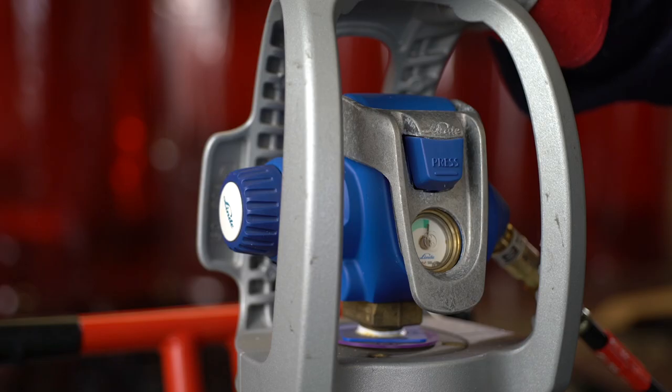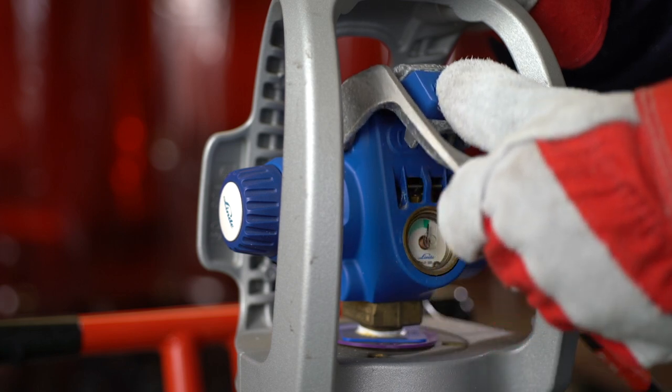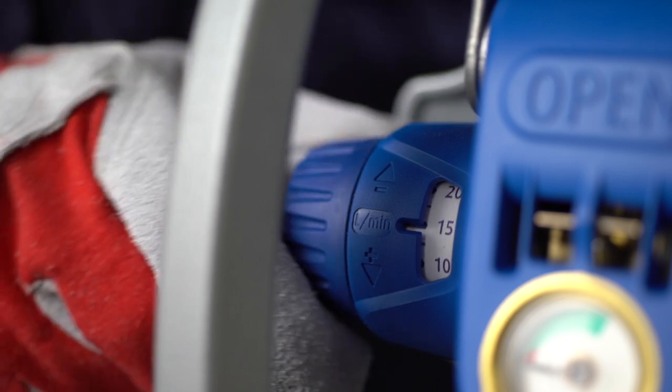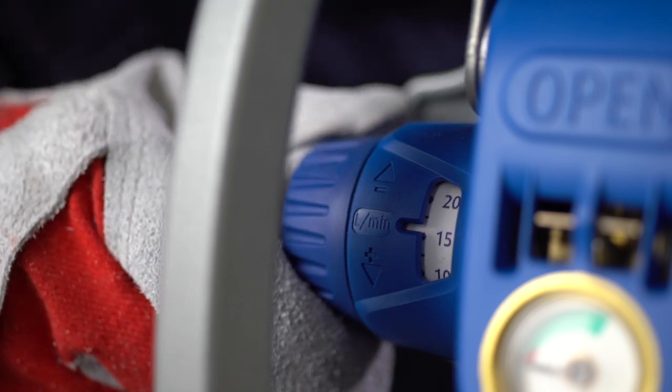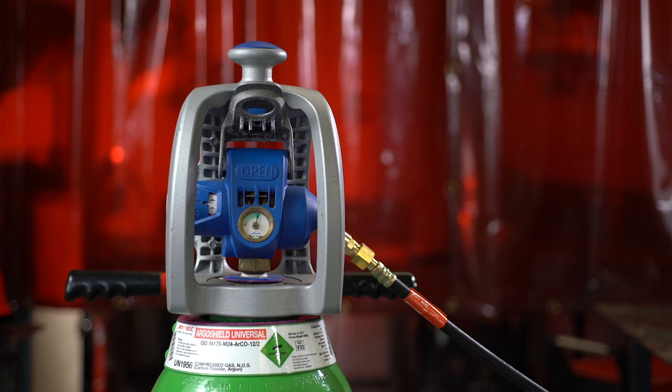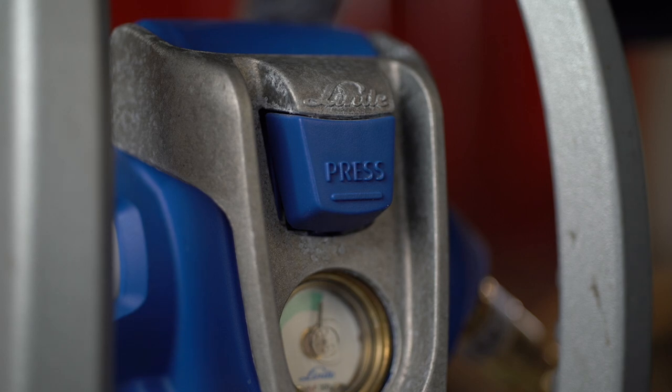EVOS Viper features this easy to operate, quick action on-off lever. Connect the hose, then once you've pressed the safety interlock button, you just lift the lever and select your flow rate to start the gas flow, and close it to stop it. Not only is it more straightforward and quicker than other packages, but the lever's position enables you to see from a distance whether the valve is open or closed. The safety interlock button can be locked when the lever is in the closed position, which stops the valve opening accidentally during transportation or handling.